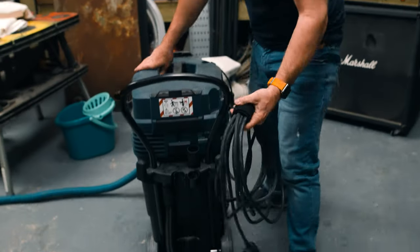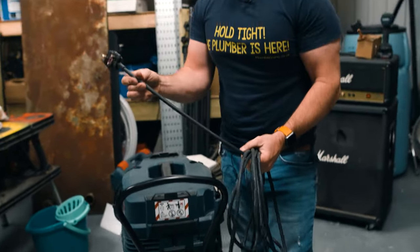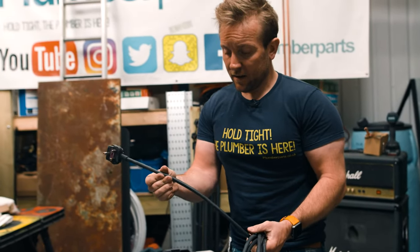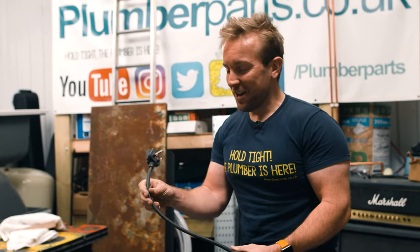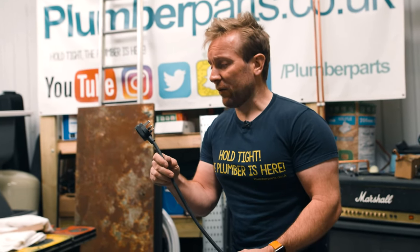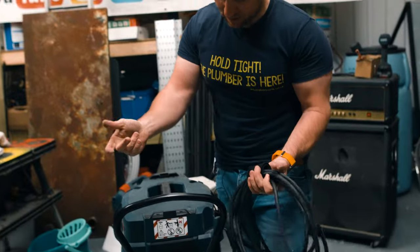We will pour a little bit of water on the floor in a second so you can see it sucky-suck. I just want to point this out because it's so thick — the lead on here is ridiculously thick. So I think it must suck quite a lot of electricity as well when it's working, which is probably why they've got that on there. Little 13 amp plug in there — absolutely beautiful.